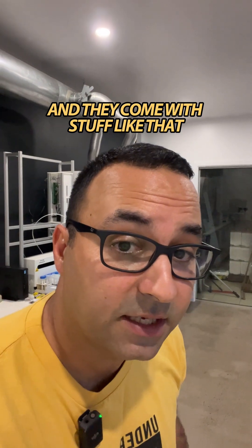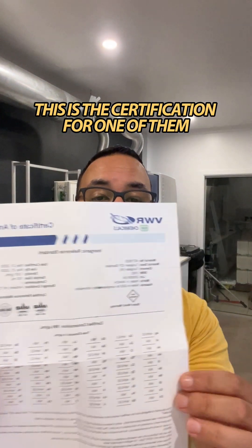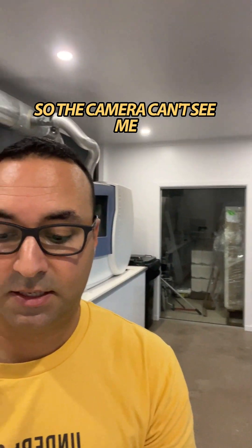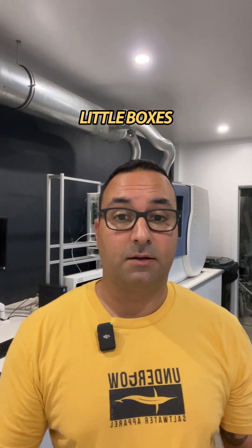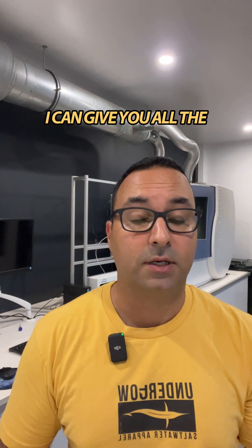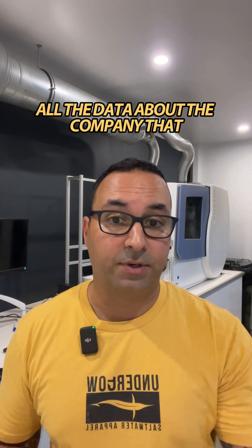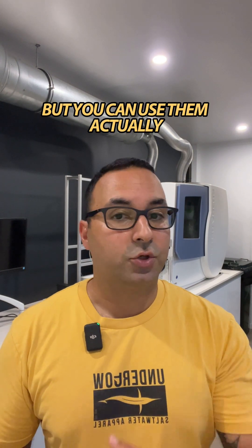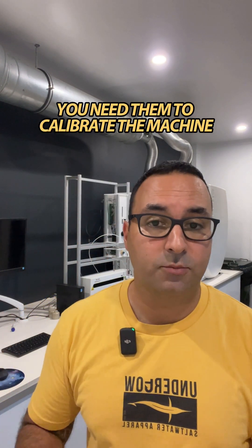They come with certification documents like this — here's the certification for one of them. They come in these little boxes and you use them to make a standard for seawater, either in a single or mixed version. We also have a big mixed version that we have a large company produce. I can give you all the data about the company that produced them — they're all high lab-grade companies. One of these standards costs us around 500 euros, but you can use them quite often and you need them to calibrate and check the machine.